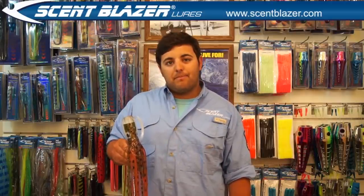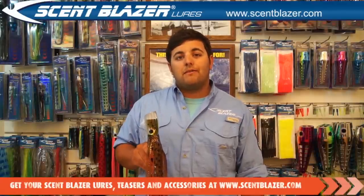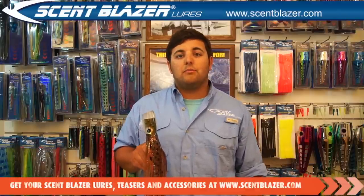After watching the Scentblazer lures loaded with bait on the trolling cam, it showed that almost all fish struck at the lures. The lures were designed with input from some of the world's leading captains and game fishermen. The result is a lure that imitates a real bait fish better than any other lure on the market, because they appeal to more of the fish's senses.